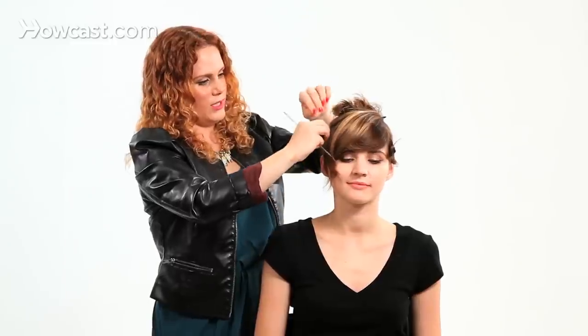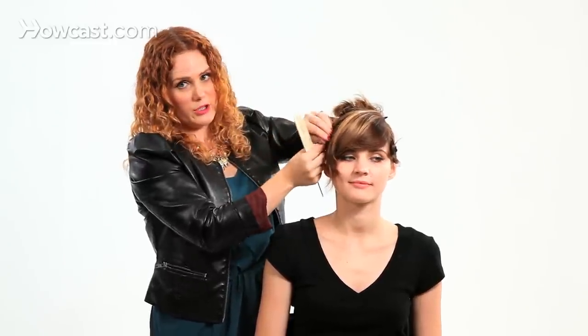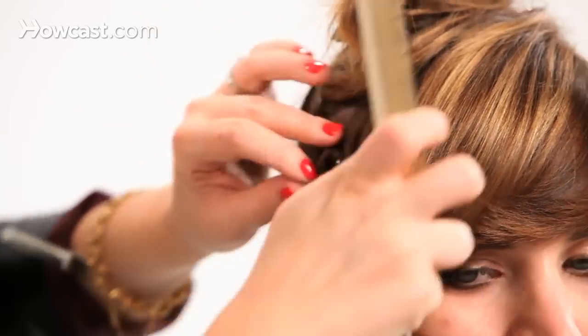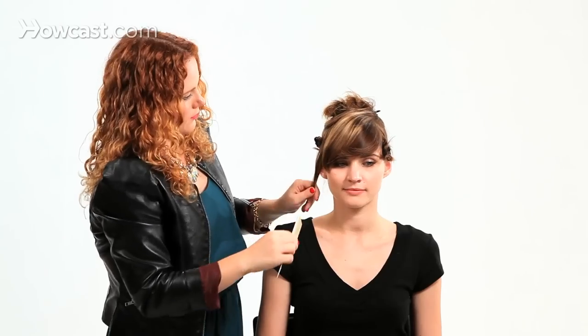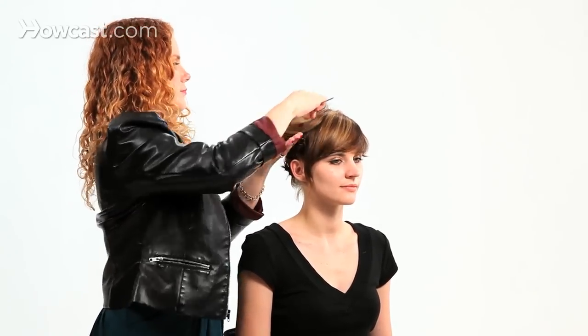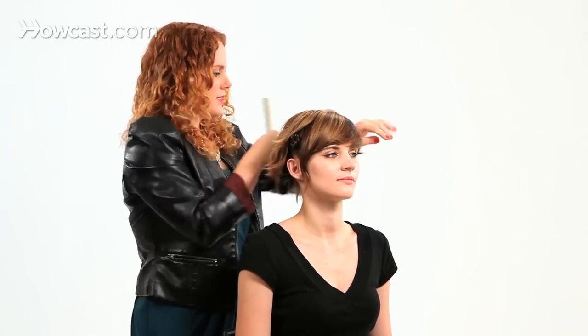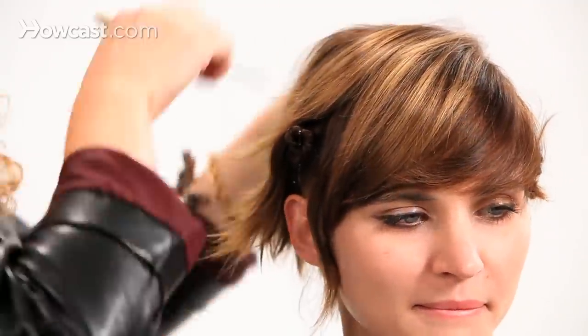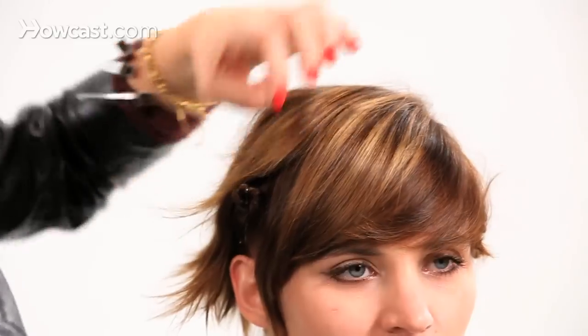These sections I did pretty small. The ones on the top I'm going to do a little bit larger. If there's anything you want left out so that it's not curly, leave that out. I'm actually going to leave this whole bang and this little side piece here. Drop down your next section — remember, this is the top of the hair, so this is what you're going to see.